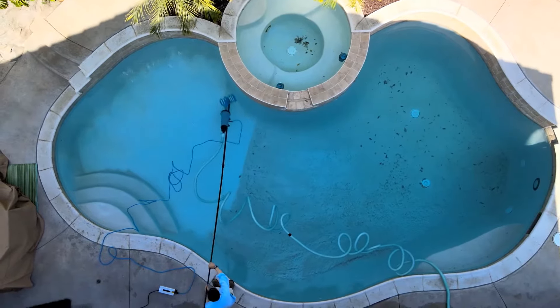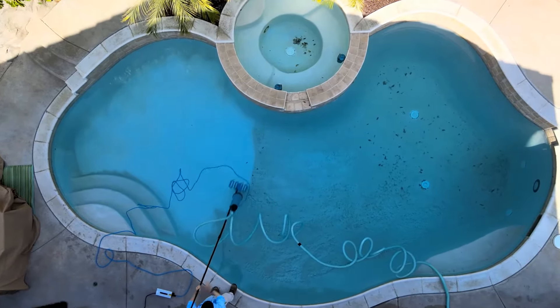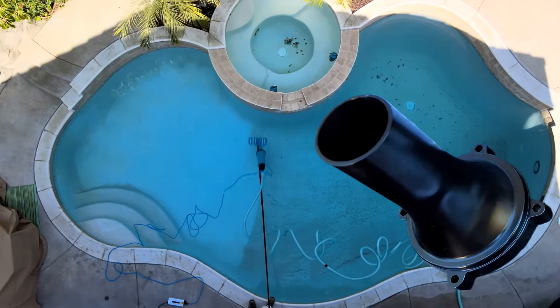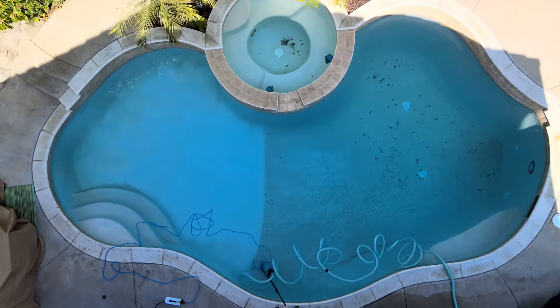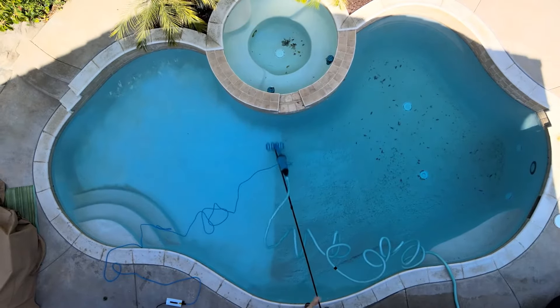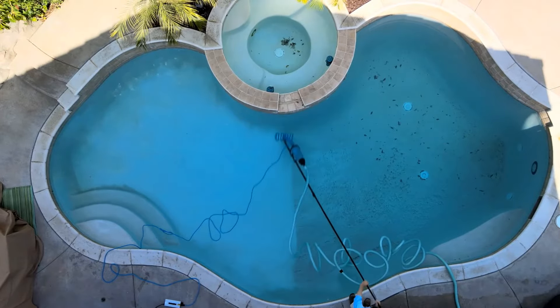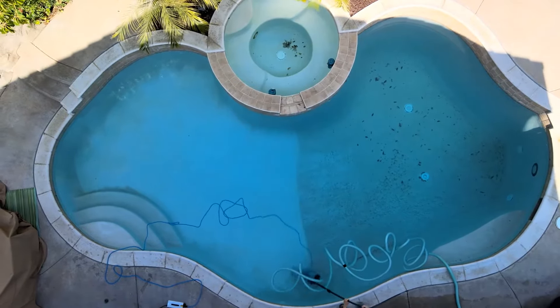You can use the Vac Daddy in the standard configuration to vacuum pools on a weekly basis, and when you need the attachment, simply put it on the back to vacuum pools to waste. If you're wondering about the power, the Vac Daddy pumps 60 gallons per minute, or 3,600 gallons per hour — there is a lot of power in this little vacuum.